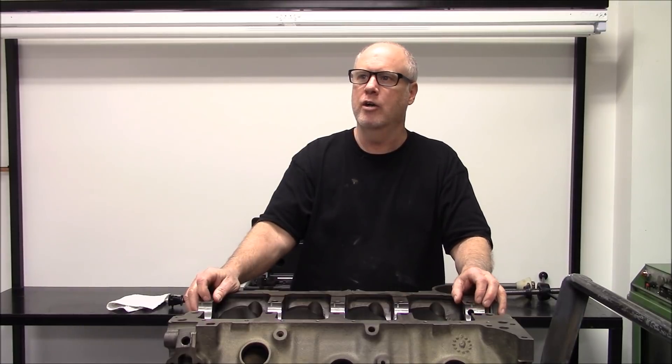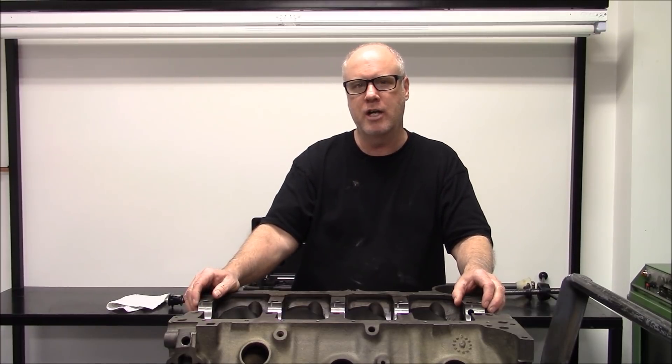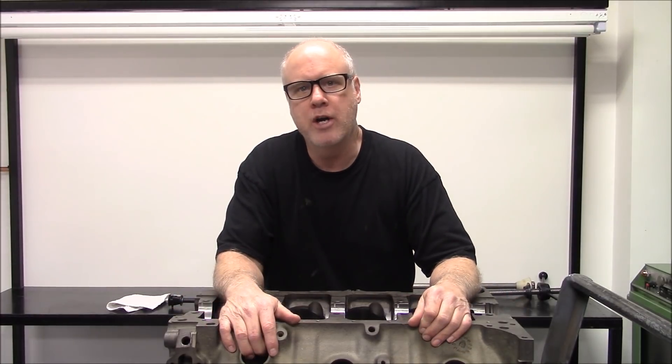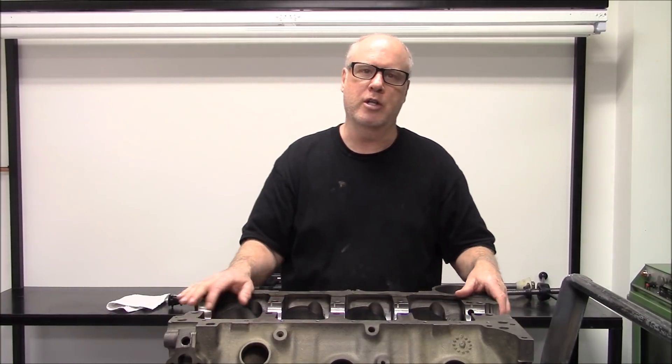Let's get into a scenario. Say you went out and found the perfect core, tore it down, had it hot tanked. The machine shop bored and decked it, line honed it, has it all ready, and you're getting ready to put the cam bearings in it — and one of the cam bearings goes in loose. A lot of times they probably won't tell you, but now you have an issue, and it's pretty common on these blocks.